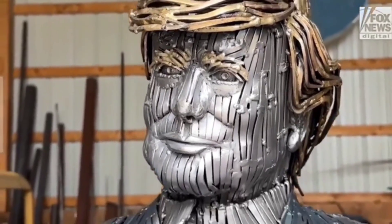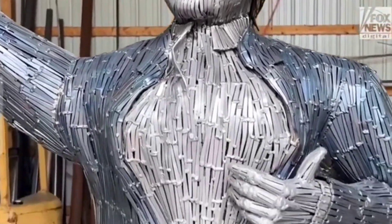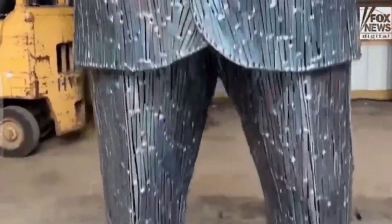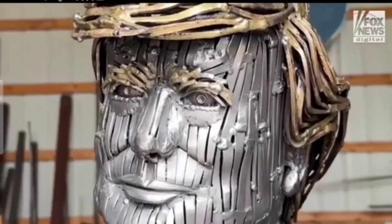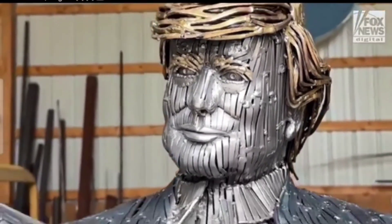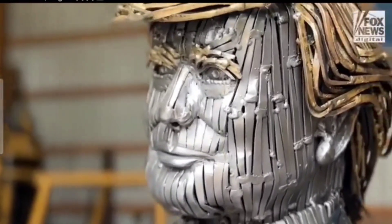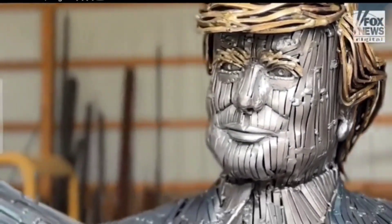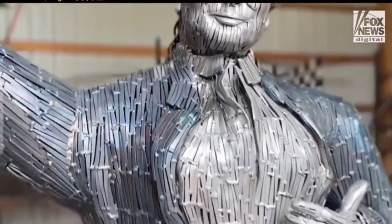I ordered a bunch of cut nails, which are the old-fashioned flat nail. I build an armature first and then I start welding each nail. A lot of them need heated up and bent into place. The hair was a lot of fun — I did a lot of research on his ears and a lot of research on his hair. Once I got it formed right, I used brazing rod and melded that on there to give it the yellow.